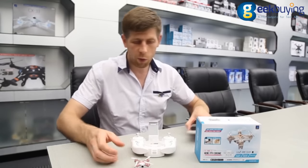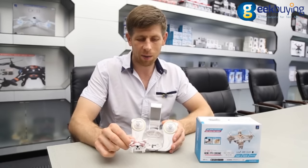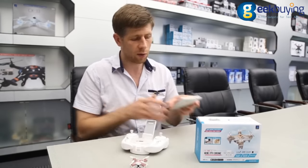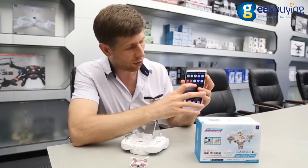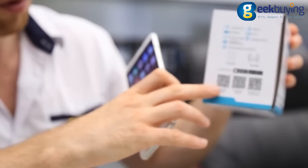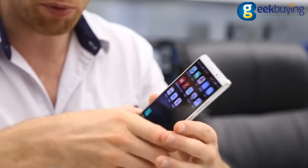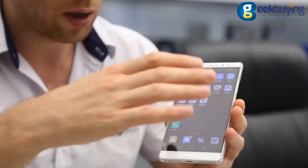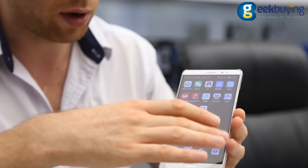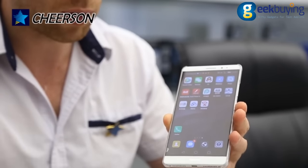As I mentioned before, you can use this drone and fly it using the phone application. To find the application, search for CX-10 Wi-Fi and all you need to do is scan one of the barcodes here on the box. There are a few options while flying this drone — you can use your phone as an FPV screen and as the transmitter, so it can control the drone while flying as well.